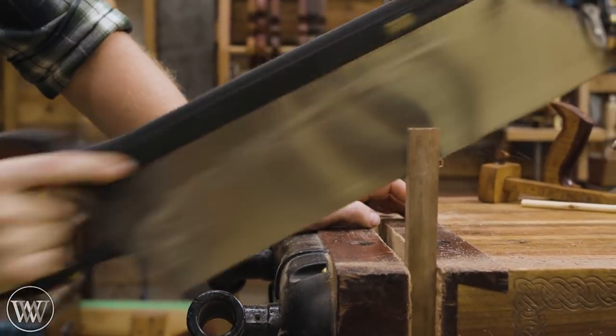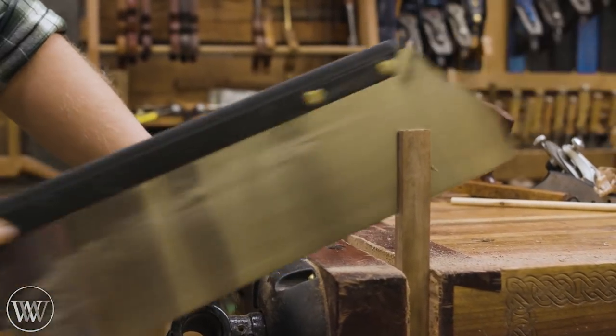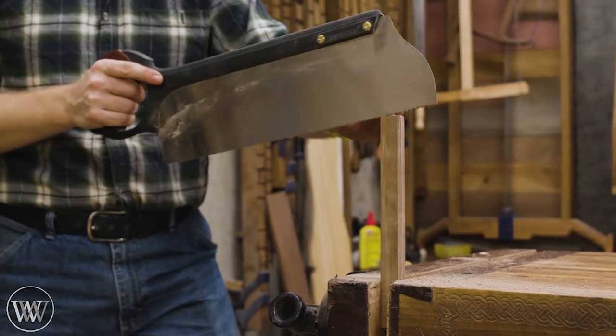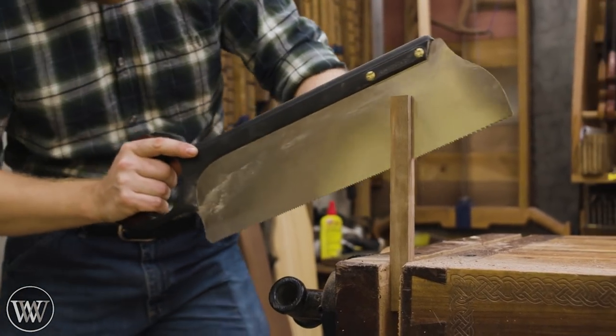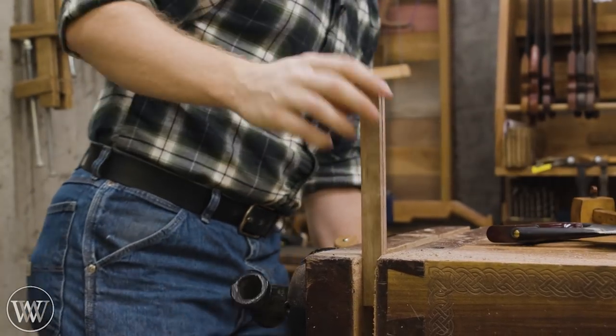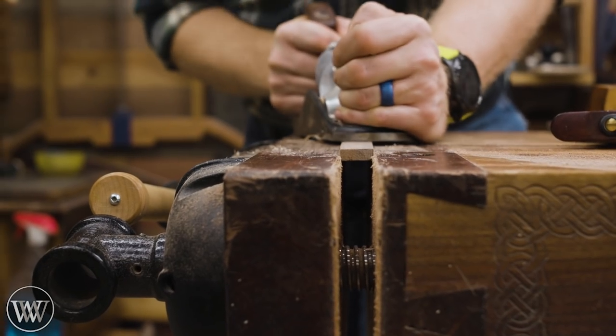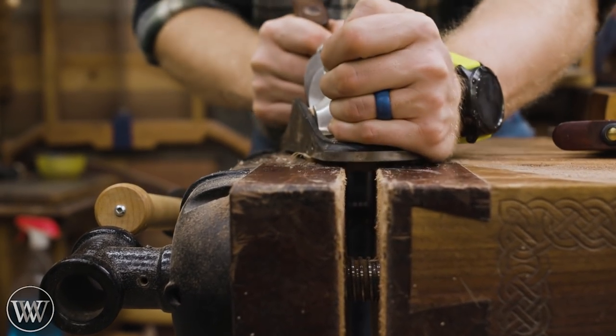For the rip-down process, rather than using the big ripping saw I decided to use my tenon saw and just cut at an angle. It's a little more delicate to do and you have to cut at a weird angle because the back is on there, but you can get about halfway down from one side, then flip it over and cut halfway down from the other side, and you've got yourself the stick you're looking for.